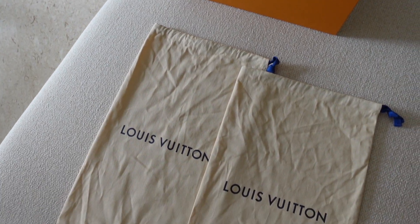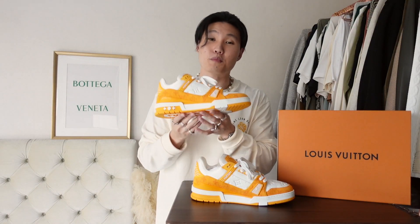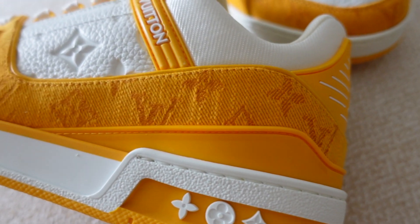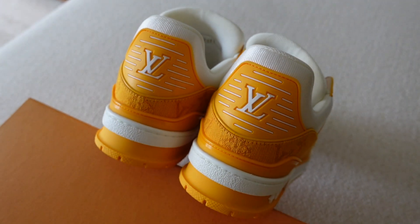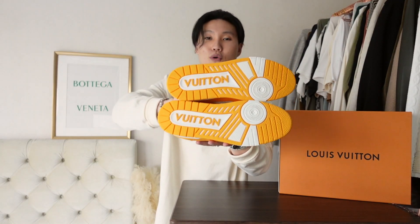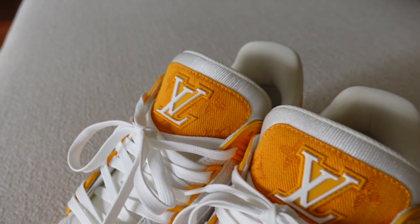Now let's get into the details. Starting with the classic Louis Vuitton box, double Louis Vuitton dust bags, and an extra pair of white laces. Getting into the shoe, we've got this beautiful white embossed leather with the Louis Vuitton logos on the toe box area and sides, the yellow Louis Vuitton monogram in denim, rubber panels on the sides which take inspiration from the Air Jordan 4, the classic LV logos on the back in yellow rubber, and LV monogram flowers towards the heel — a really nice detail. Giant Vuitton logos on the bottom as well.